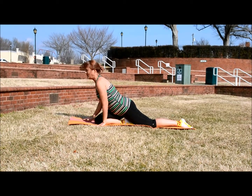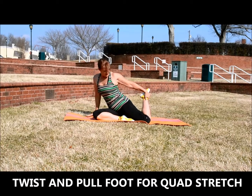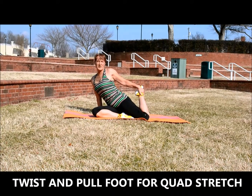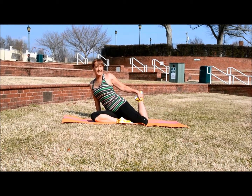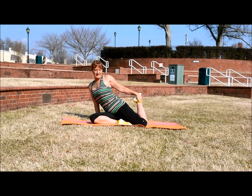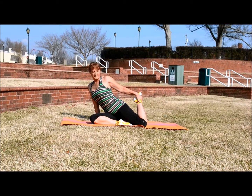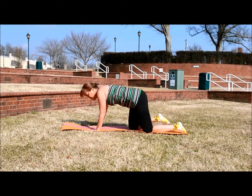Then sit back up. From there you just want to do the twist — just twist around and open your chest up, bring that foot up as close to your butt as you can. And then hold that pose, stretching that quad.